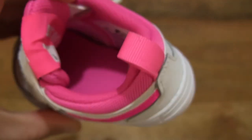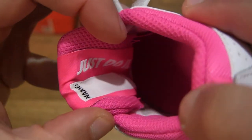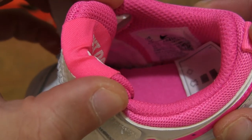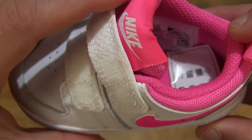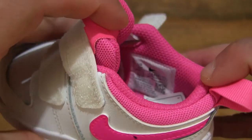Let's pull out the paper stuffing so we have a clearer look inside the shoe — giving you a look inside the Nike Pico 5 baby and toddler shoe in the UK size 4.5, US size 5C, EU size 21.